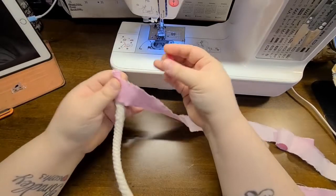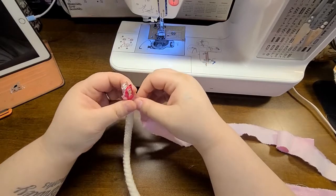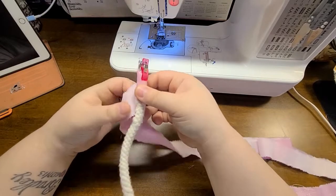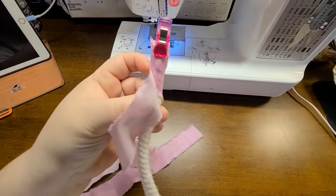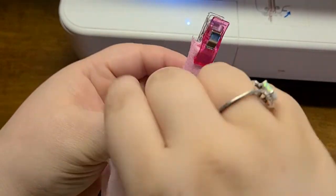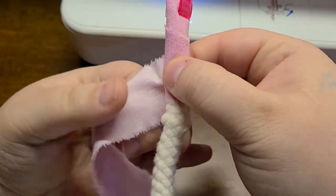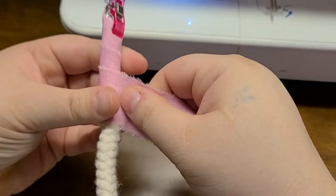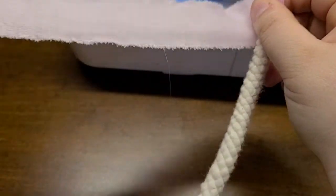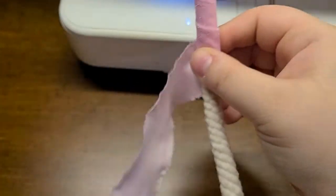Take one of your wonder clips and clip the end so it doesn't let go. Then at an angle — and I want to zoom in a little bit here — you're just going to tightly wrap your fabric strip around your rope. Make sure it stays overlapping so that your rope doesn't show through. Just continue wrapping.